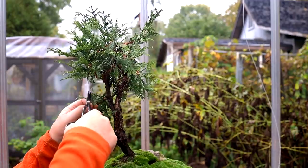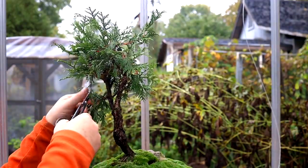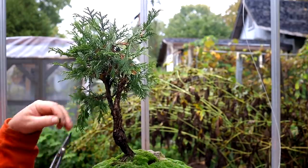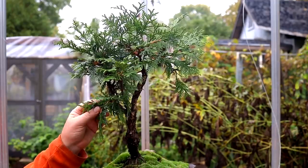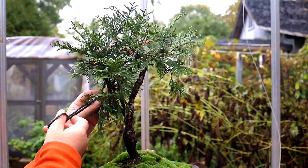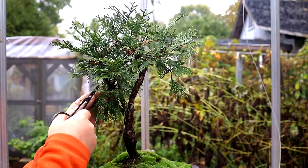I hate to remove branches, especially this early in the tree's life. If the tree was 20 years old and you kind of had the styling design set, then you might confidently kill off a branch. But at this point in the tree's life — it's only been a few years in training — I don't really want to do that.